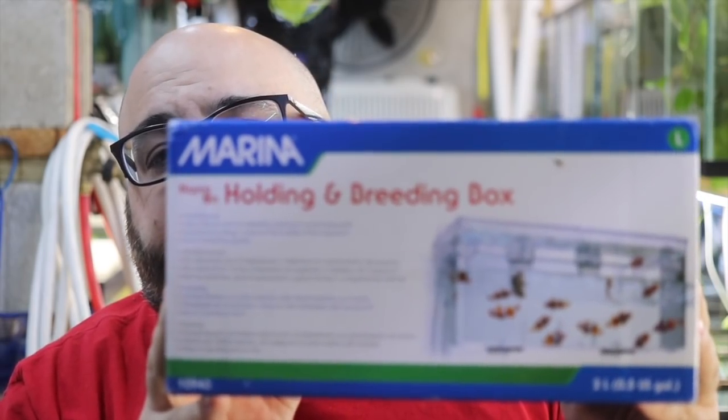Now what I have here is a Marina hang-on-back large breeder box, and I bought this over a year ago. My plan was to do a DIY hang-on-back filter — put media in there, maybe add a pump. I was going to try to figure it out, make a video, and be done with it. About three or four days after I bought this thing, I saw a video from another YouTuber reviewing it and using it as a filter. So it's been in my fish room ever since, about four or five months ago maybe.